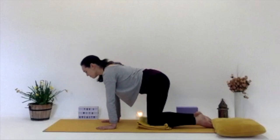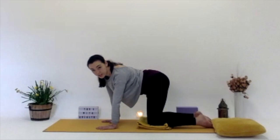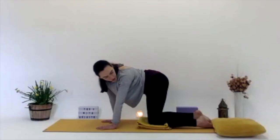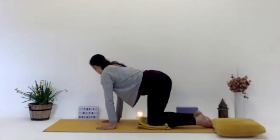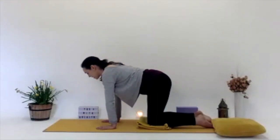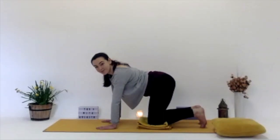Gently looking over your left shoulder towards your left hips, just gently looking over, coming back to centre. Do the same on the other side — looking over your right shoulder towards your right hips. Back to centre again. Tucking the toes, we're going to come to a bent-legged downward dog.